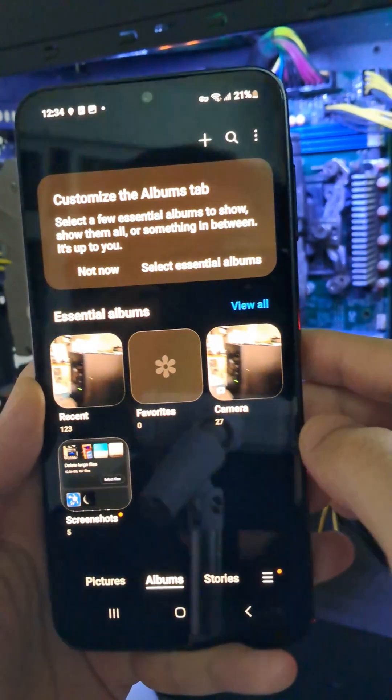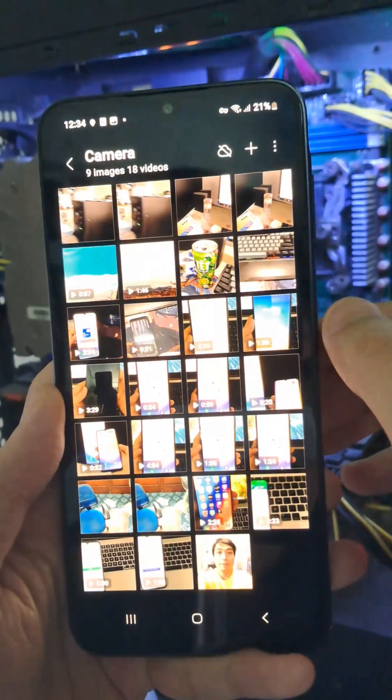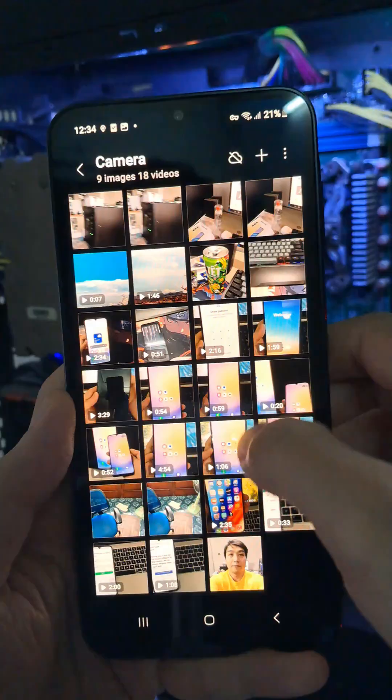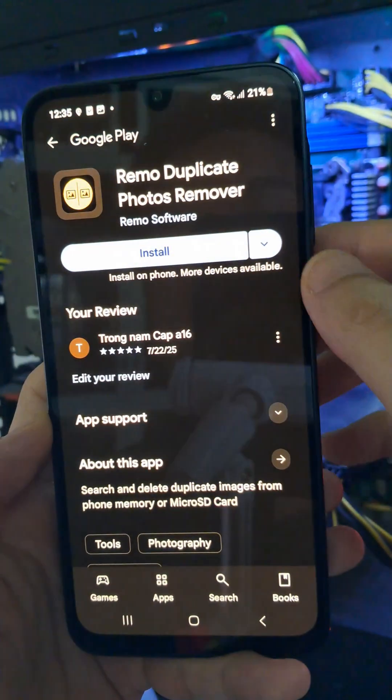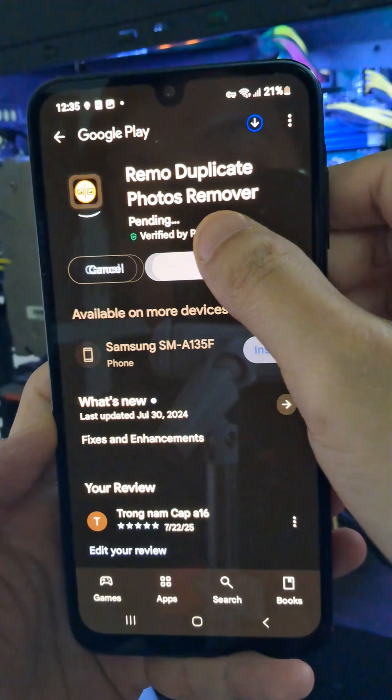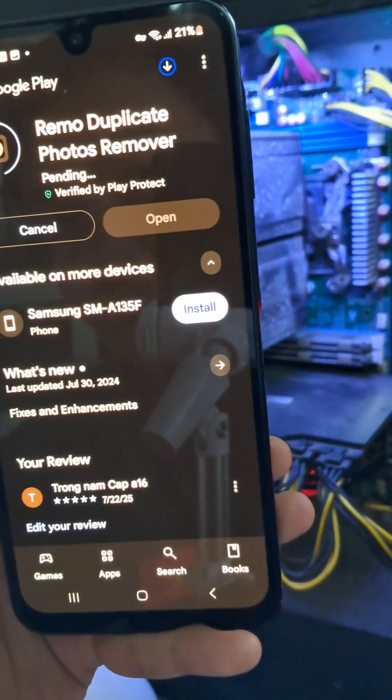Is your Android phone full of duplicate photos taking up storage? Let's fix that in under one minute. First, go to the Play Store and search for Remo Duplicate Photos Remover. It's free and super easy to use.